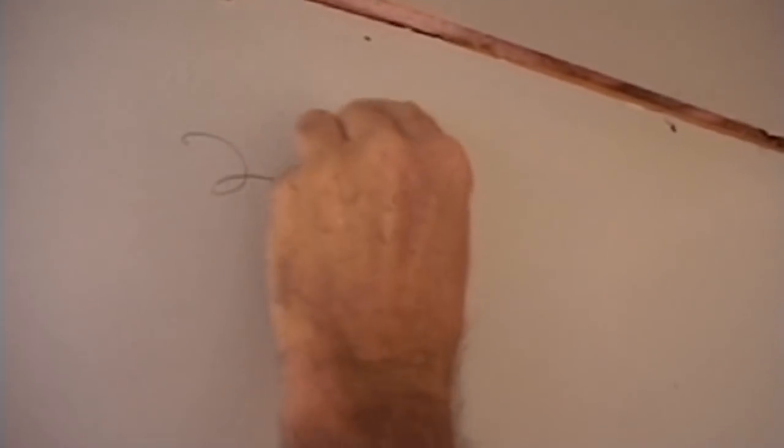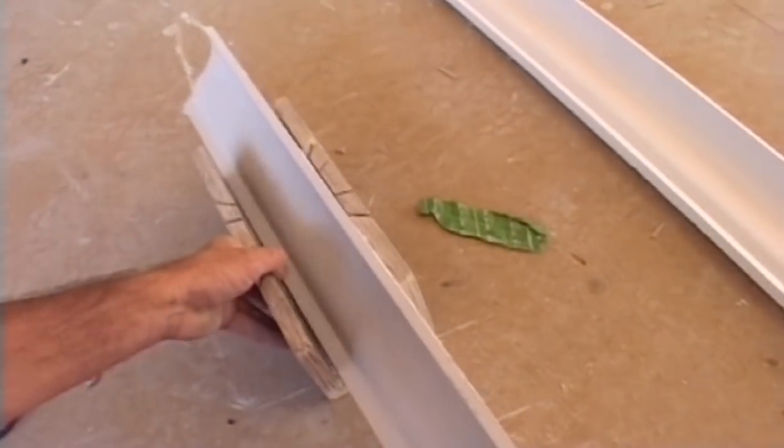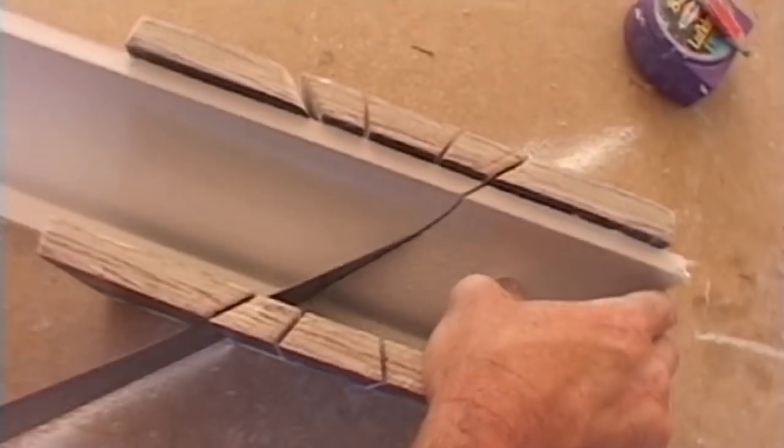In the meantime, I can start measuring the lengths of cornice we'll need. I try to use as much of the lengths as possible so there is little waste. The tricky part is to remember whether you're cutting an internal or external corner so you don't get the angle of the cut wrong.